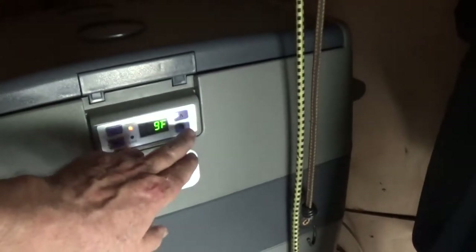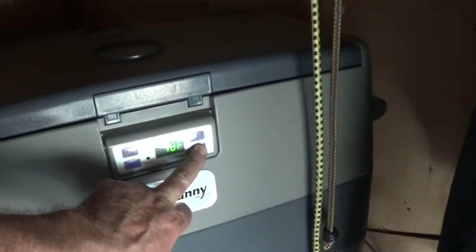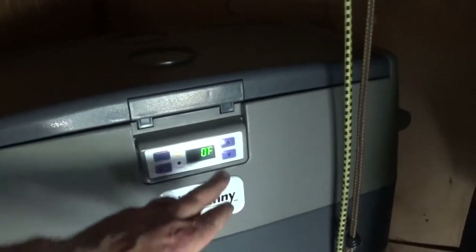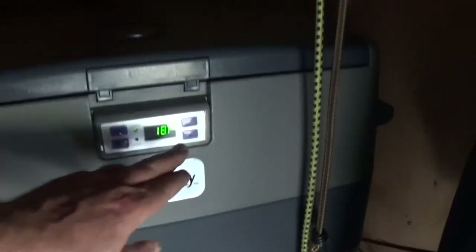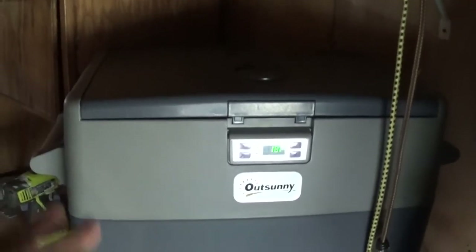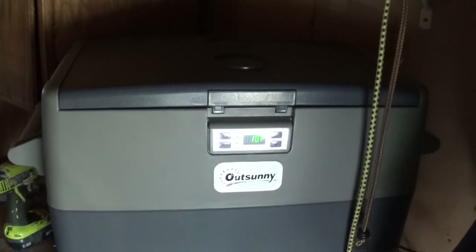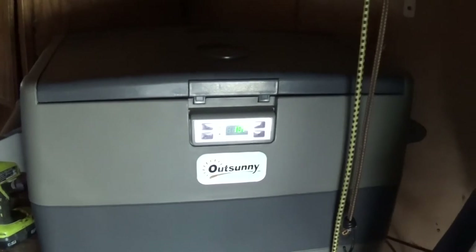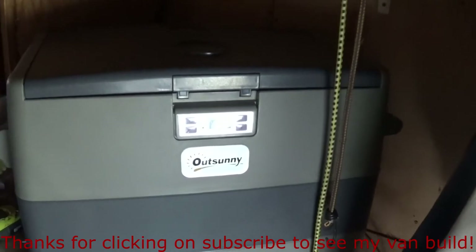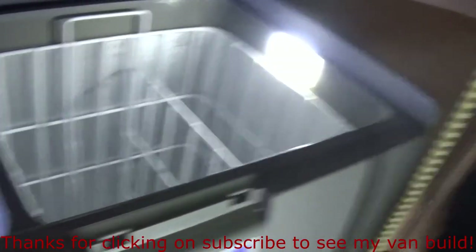You are able to set it as high as 50°F and as low as 0°F. Right now it says it's set for 18. So there's going to be a kick-off tolerance — when it reaches 30 it'll kick on. If you set it for 32, maybe when it reaches 34 it'll kick on; there'll be a tolerance and we'll just have to figure it out. I've only had it for a few hours. This has been the review of the OutSunny 5.1 cubic foot refrigerator. You saw the unboxing, and I think it'll work — time will tell.